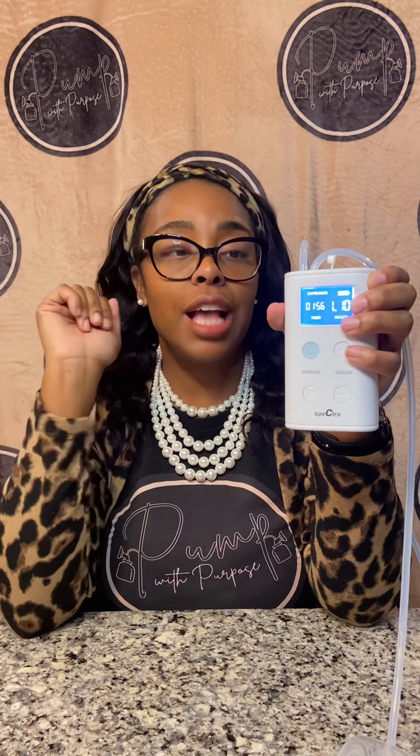It charges — it has the charging pieces here. It does also come with bottles, just like the Spectra collection, where you put on the bottle with the cap and not the nipple on top. To turn it off, you just hold the button down, let it up, and it turns off.